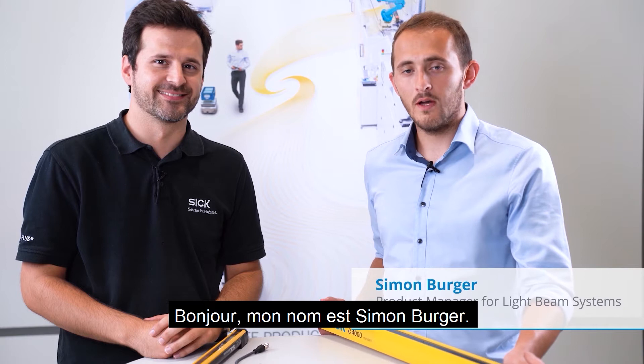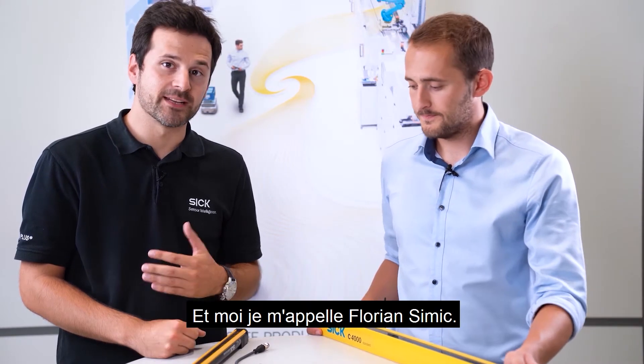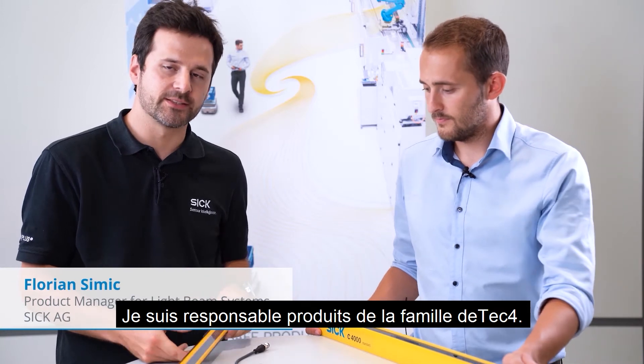Hello, my name is Simon Burger. I'm product manager at SICK for the C4000 product family. And my name is Florian Simic. I'm product manager for the DTEK4 family.